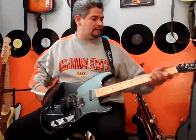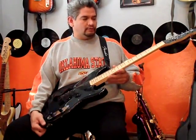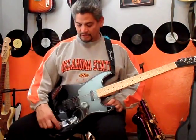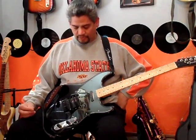Squier 51s were made by Squier. These are Indonesian guitars and they're really low cost. I paid around $100, $110 for this probably, and then succeeded in going way overboard on the stuff that I put on it.